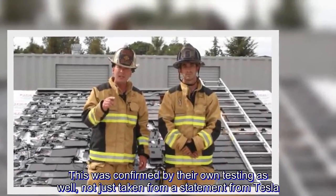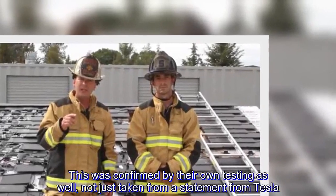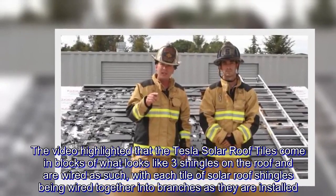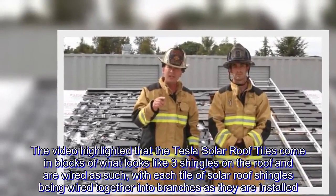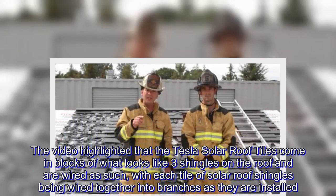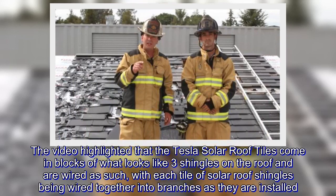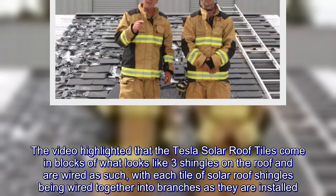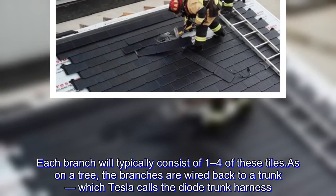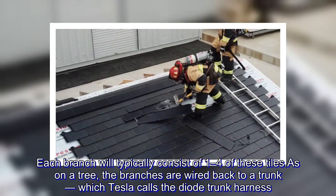This was confirmed by their own testing as well, not just taken from a statement from Tesla. The video highlighted that the Tesla solar roof tiles come in blocks of what looks like three shingles on the roof and are wired as such, with each tile of solar roof shingles being wired together into branches as they are installed. Each branch will typically consist of one to four of these tiles. As on a tree, the branches are wired back to a trunk, which Tesla calls the diode trunk harness.